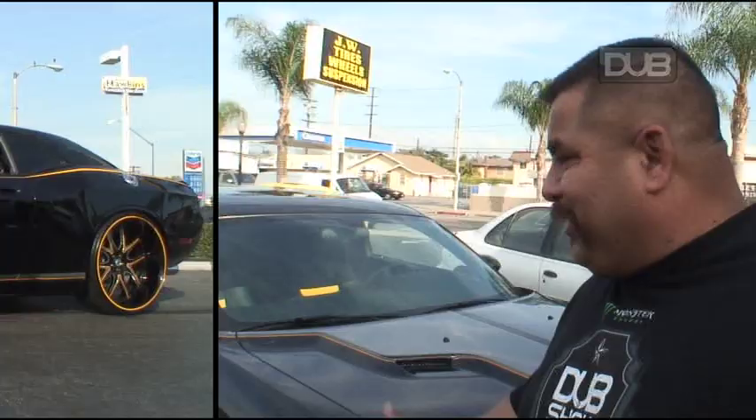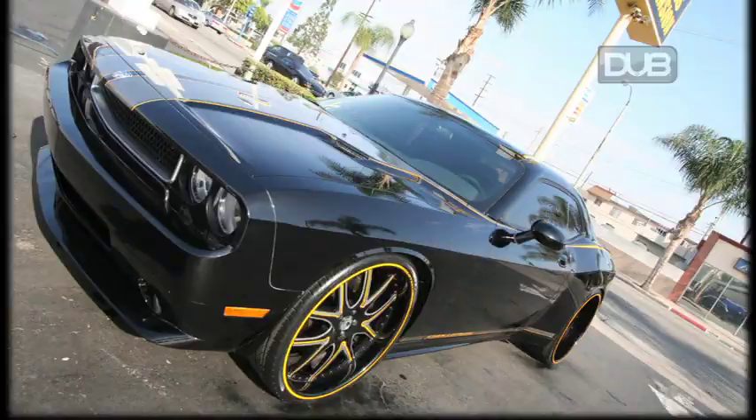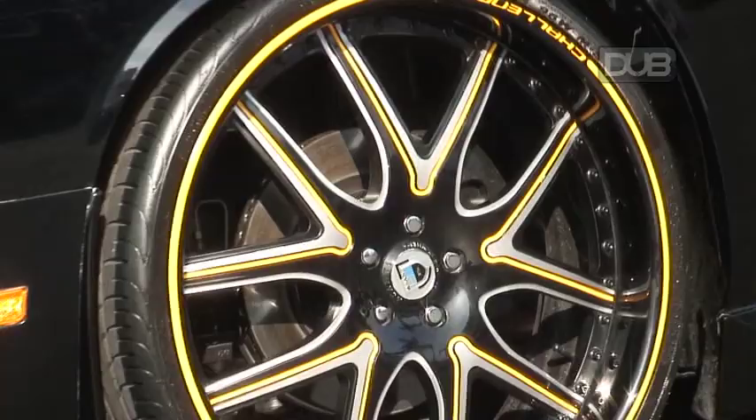How you doing? My name is George from JW Motorsports. What we got here is a 2009 Challenger. Checking out the widebody we did for SEMA.